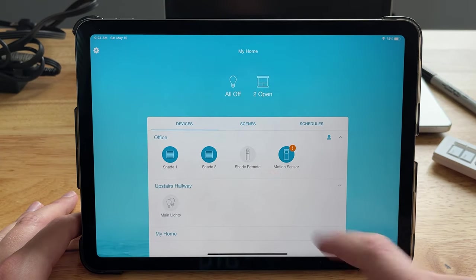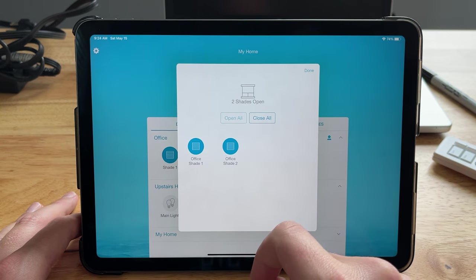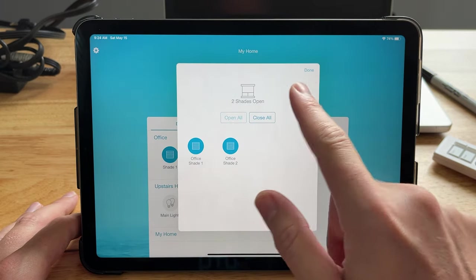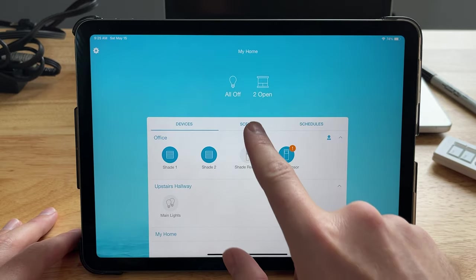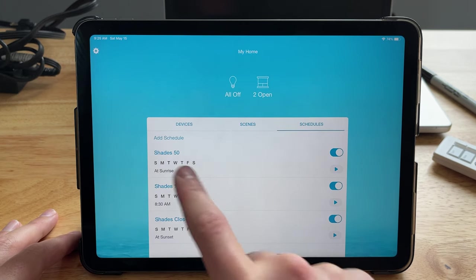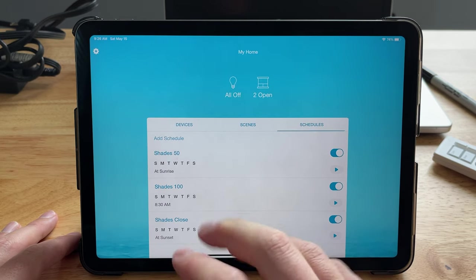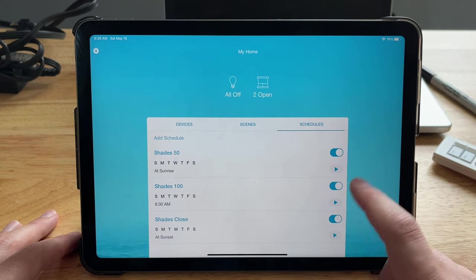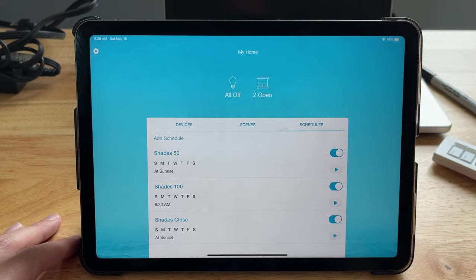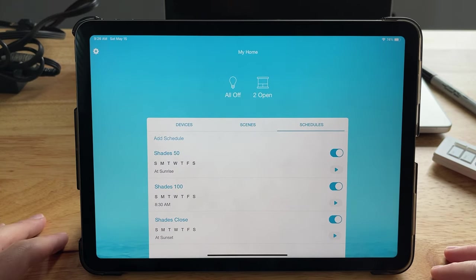You can also tap to control all of them — all open or all closed. Also in the app, you can set up different scenes if you want to set up some automations, or you can set up scheduling. I have it so that at sunrise my shades go to 50%, at 8:30 AM they raise all the way up to 100%, and at sunset my shades close. These are all automated things I can do, and I can even tap the play button right here to run it. Setting up scenes, schedules — lots of cool things that you can do in the app.